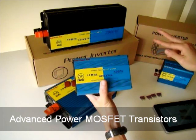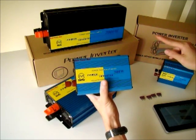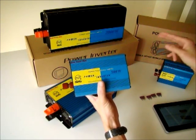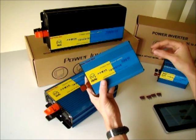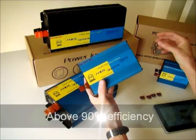We are using a two-stage approach. The first stage is DC to DC. Then the second stage is DC to AC — to 240V, 60 Hz. Because we use an advanced MOSFET transistor, we can achieve efficiency of more than 90%.